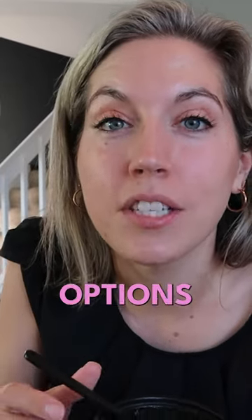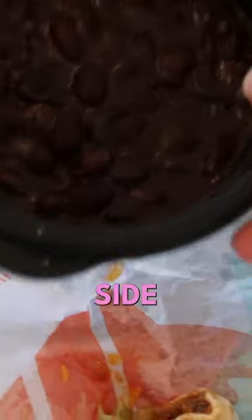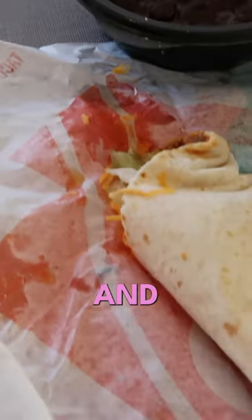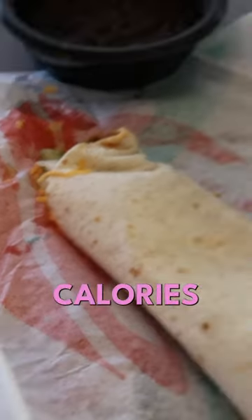I know you like to have 500 calorie options and that's why I'm sharing all of this with you today. Kicking off the 500 calories without to eat meals, I have a side of black beans. They smell really good, but it's pretty small. And I have two Taco Supremes and this is just under 500 calories.